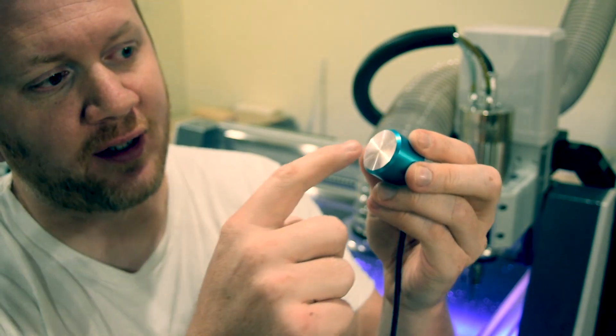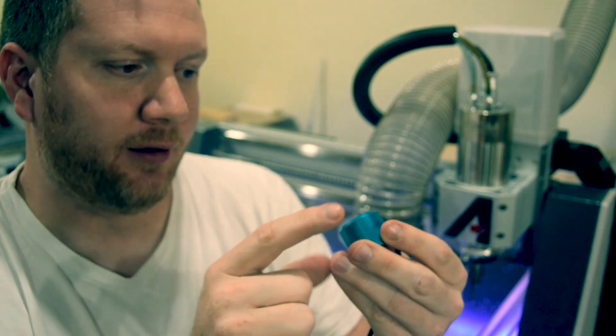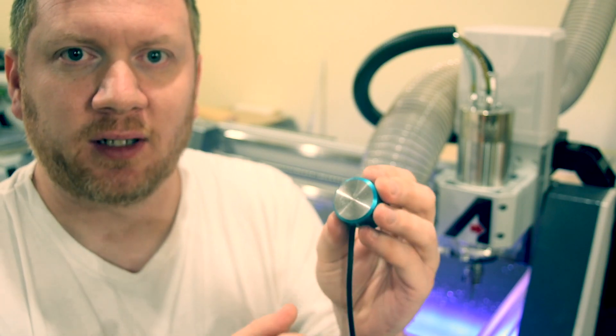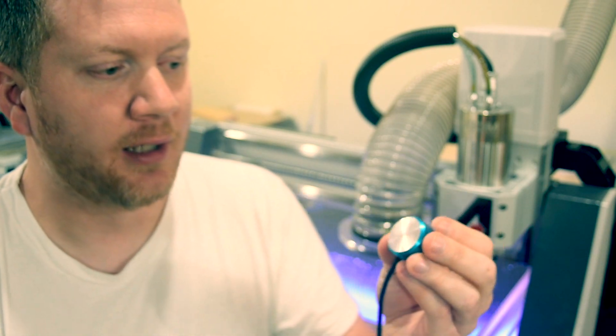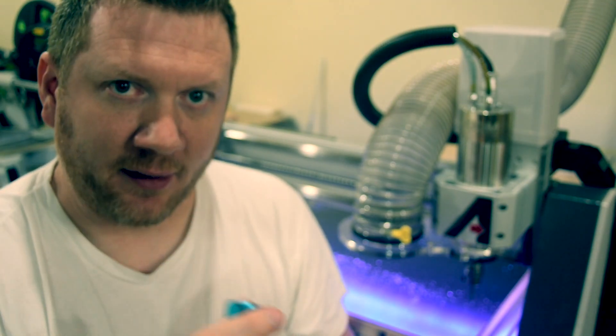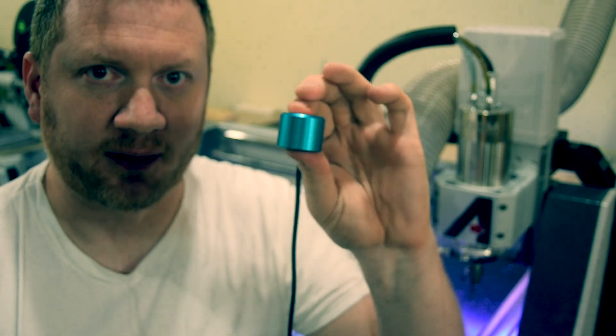Now over time these things can actually start to get damaged because you're using it over and over again. Mine's not too bad right now, but one of the things you can do is actually sand them down flat and reuse them. If you do that, you have to adjust it in the machine to know how thick this puck still is.